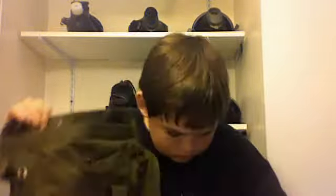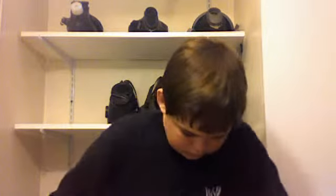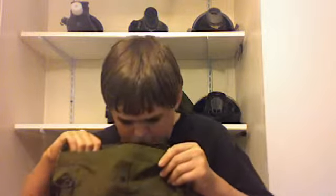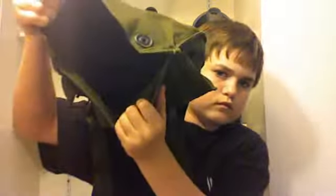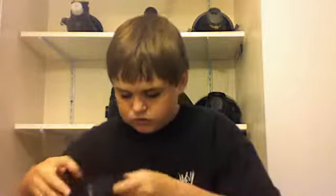There's a lot of pockets in here actually. There's one. Oh yeah, there are a couple straps, probably to go around your leg. There are two spots in the bag itself.